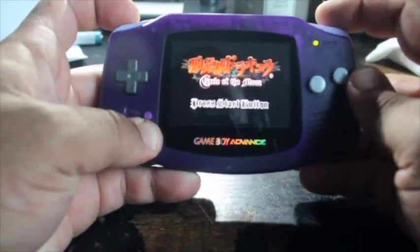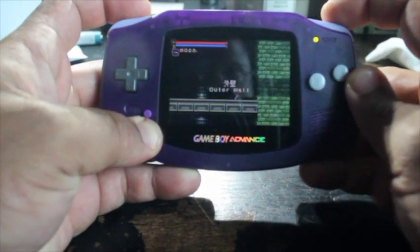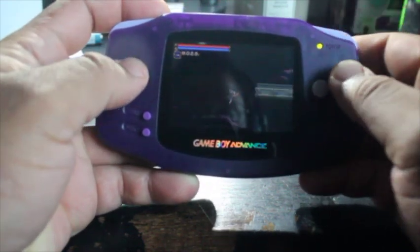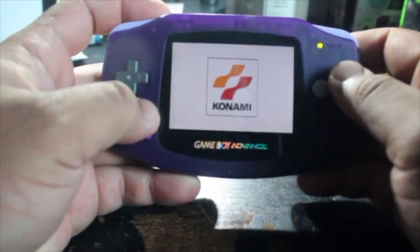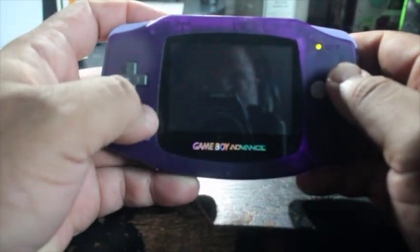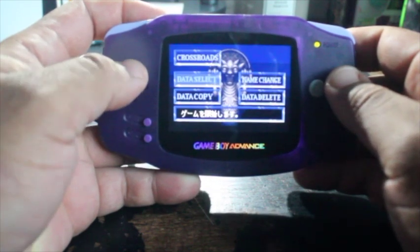To activate the brightness control for the IPS v2 screen, you need to hold down select and press left to turn the brightness up, and select and right to turn the brightness down. As far as this interfering with the Bluetooth, I will say that I've had a few issues with the Bluetooth being disconnected.